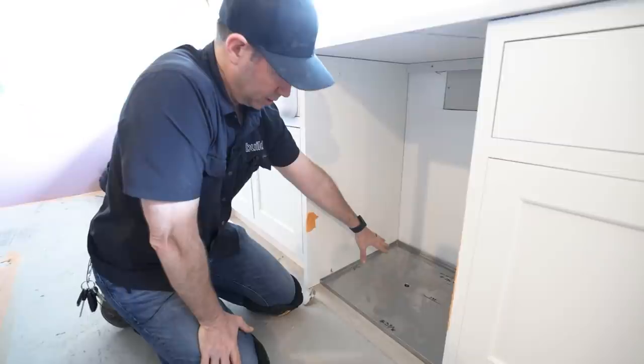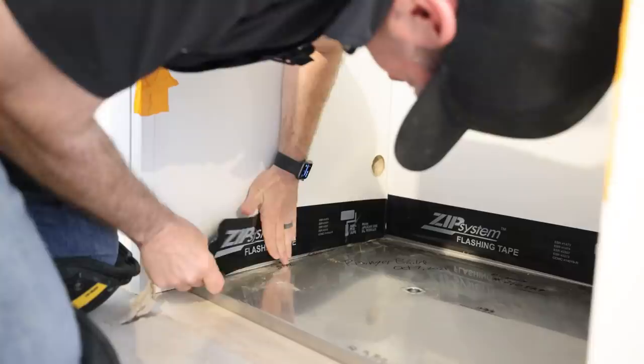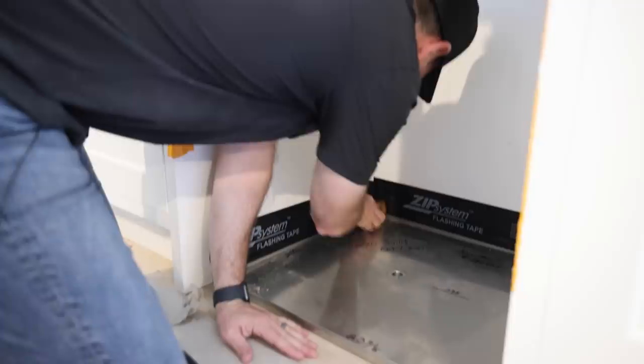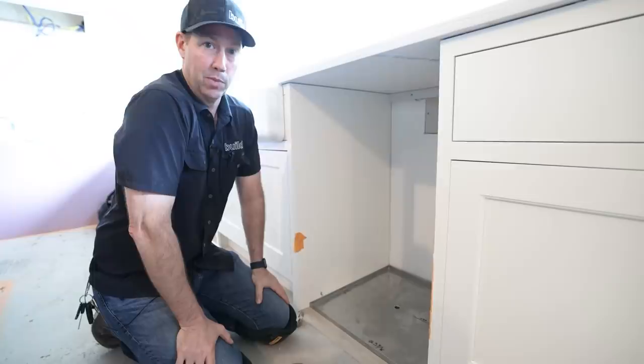I've got mineral oil in that trap, so that's going to keep things sealed. For a little extra precaution, I'm going to take some zip tape and tape this lip to my cabinets on both sides. This is a flashing tape we would use on the outside - it's acrylic-based with a really good long-term adhesive. I'm going to tape it to the back wall as well, so if something were to spurt out the back, it would hit the wall, run down, and go down the pan. That's going to protect me at the dishwasher.